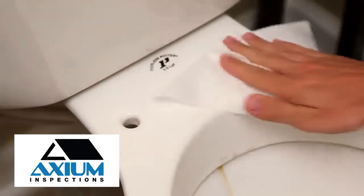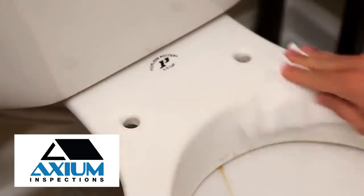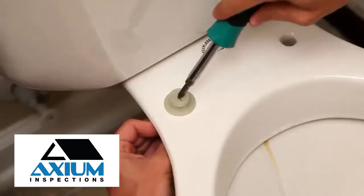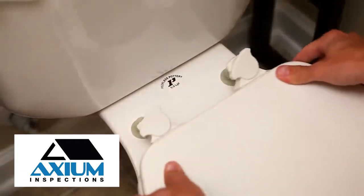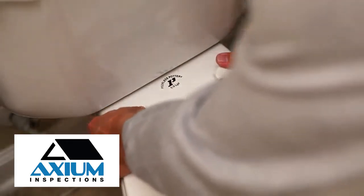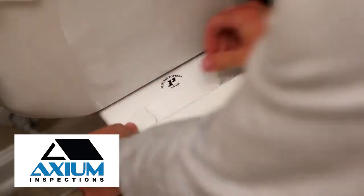Now is a good time to clean the area. Next, install the new mounting bolts, making sure they are tight. You are now able to attach the new seat by pressing the hinges onto the bolts. Just lock the hinges and you are done.